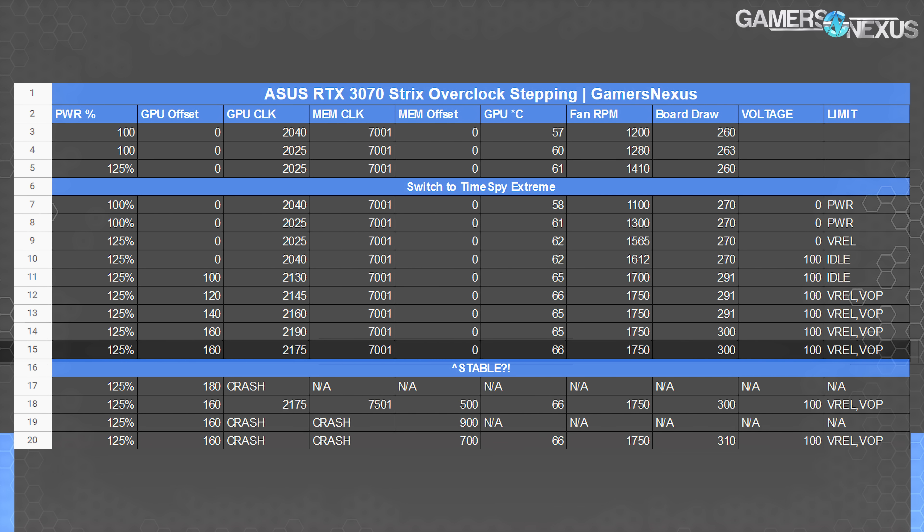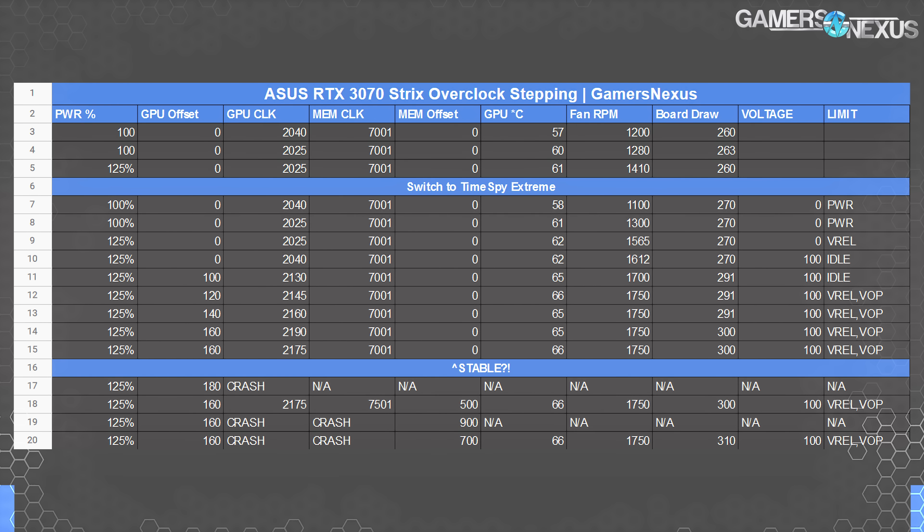Ultimately, you can see our shock when the card was still stable at 2175 MHz. We ended up settling on about 160 MHz GPU offset, or 2175 MHz core, and 500 to 600 MHz offset for memory. The memory on this card, unfortunately, wasn't very good, but the core is excellent. Keep in mind that the memory is G6, not G6X, which does affect its behavior and frequency capabilities.